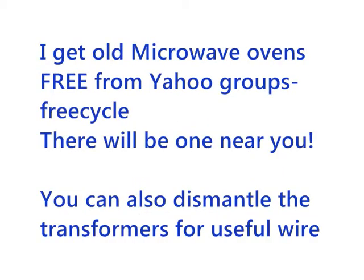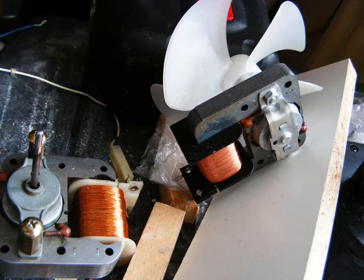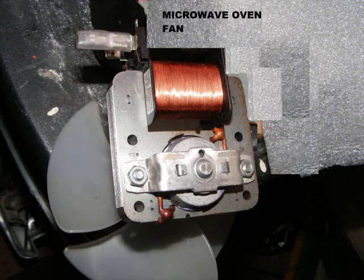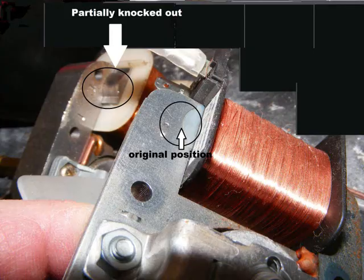For the coil, any coil can be made to do, but it is easy to use the coil from a microwave oven fan. By holding the coil and tapping on the frame yoke, the two parts will be easily separated.